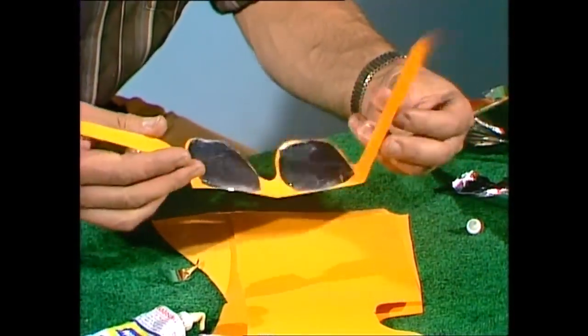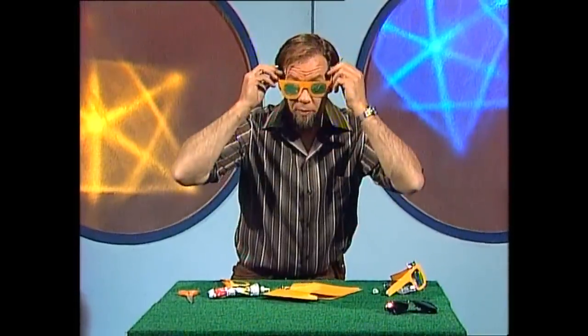Don't put them on your eyes until the glue's dried, otherwise the vapours might hurt you. Once it is dry, you can put them on — it'll be fairly dark, but as long as you don't look at the sun, they're a very effective emergency pair of reflective sunglasses.